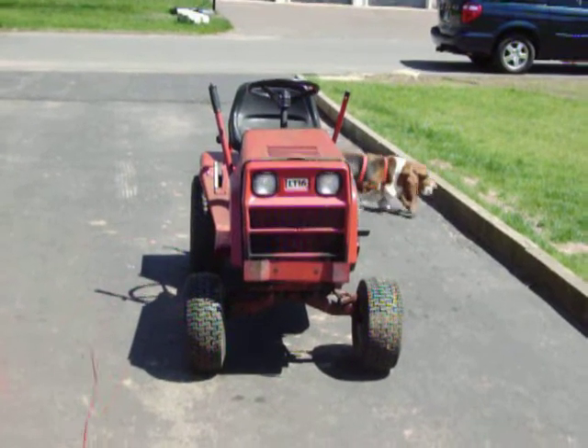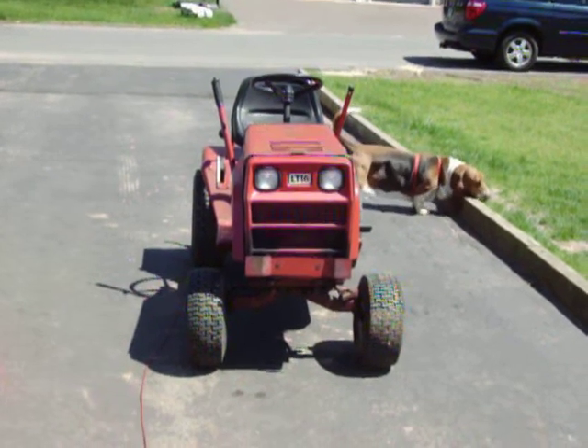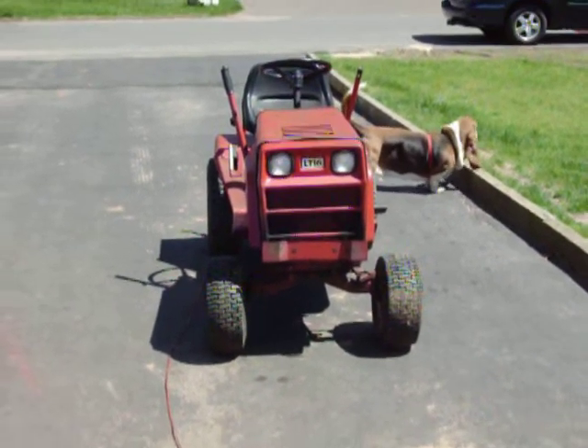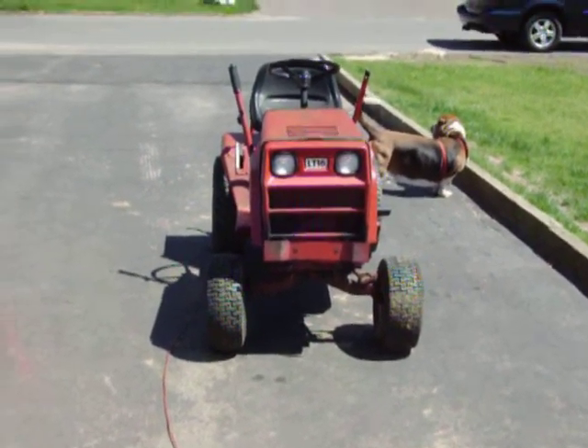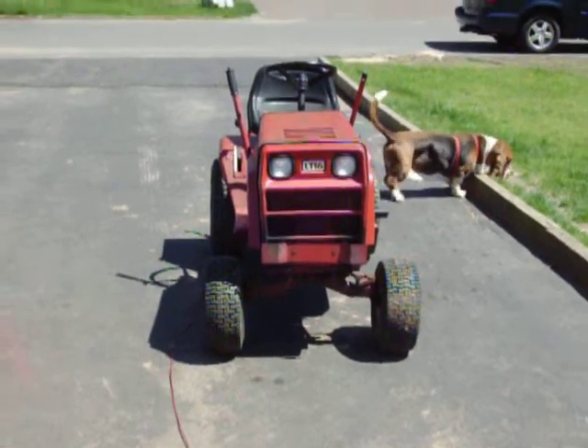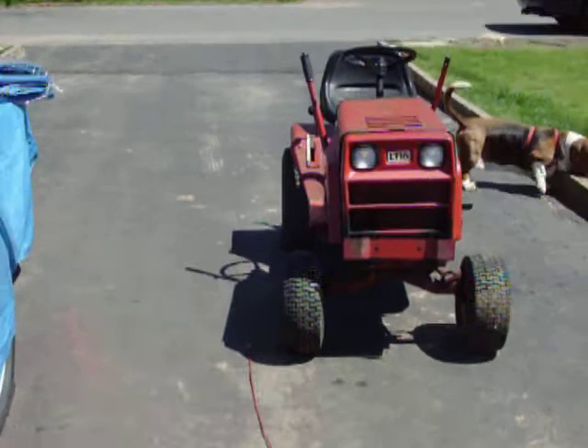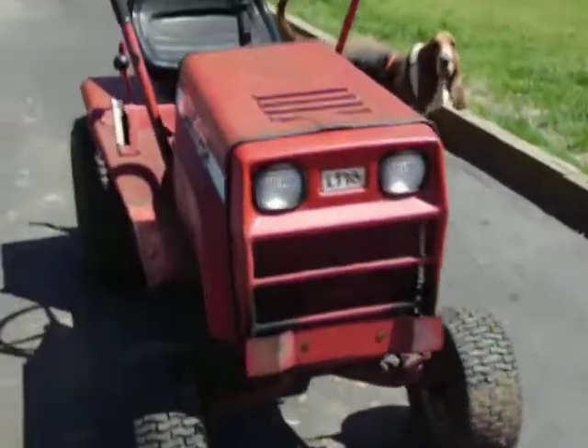The candidate: the Snapper LT 16, and Sterling the basset hound. Today I'm gonna give you a real cold start — no battery charger, just let it be the way it was all night. Just pushed it out.